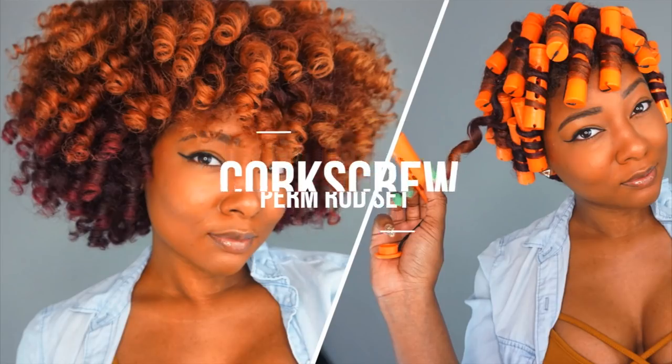Hey y'all! Today I'm going to be showing you another way to do perma-rod sets for a bouncy corkscrew curl instead of a spiral.